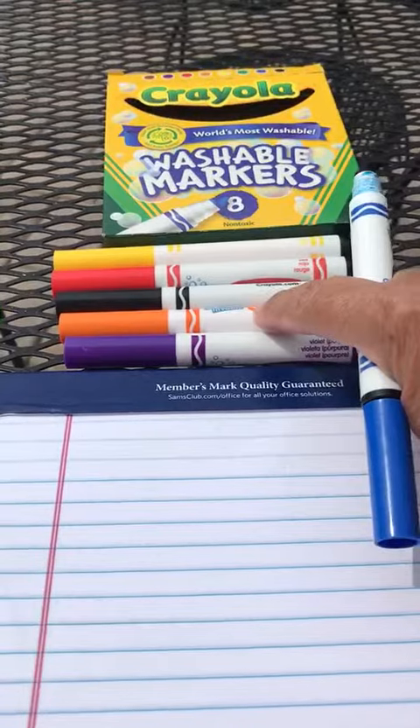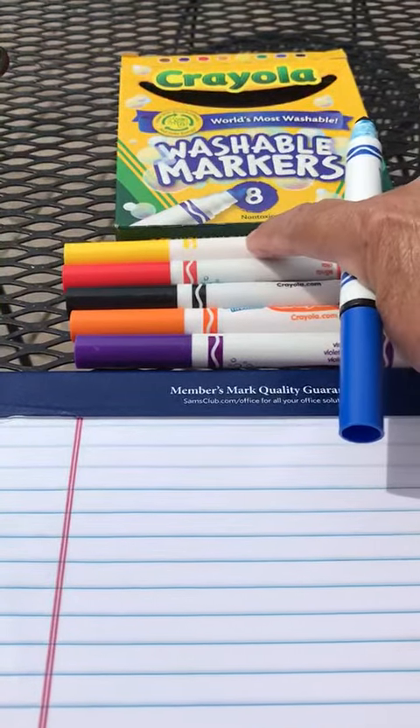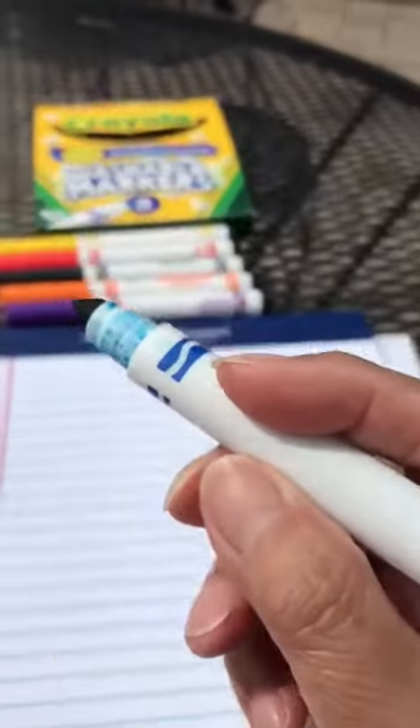Morado, anaranjado, negro, rojo, amarillo, and I'm gonna write with azul.